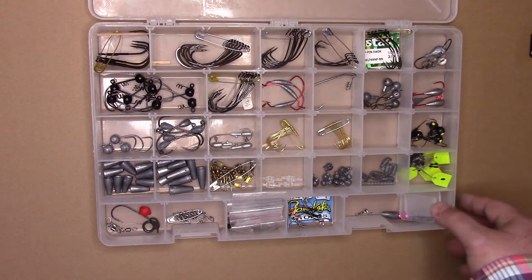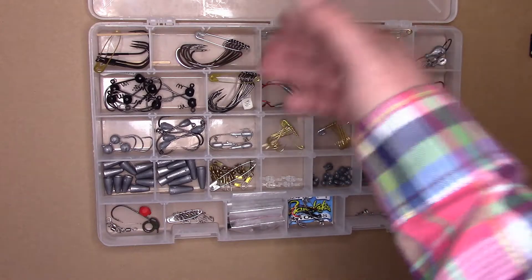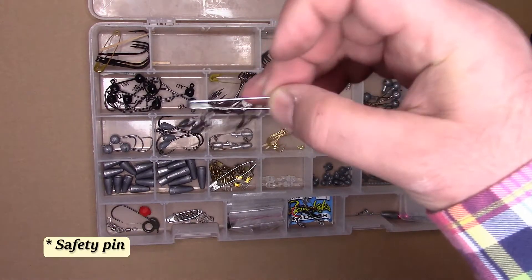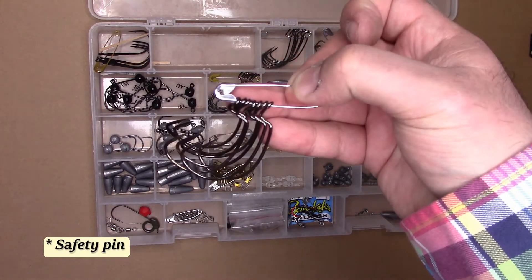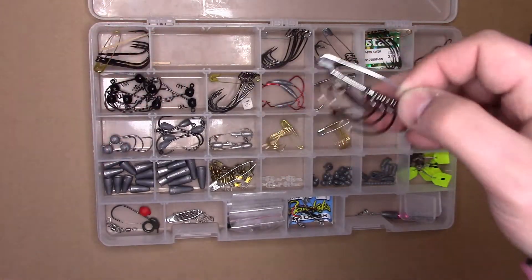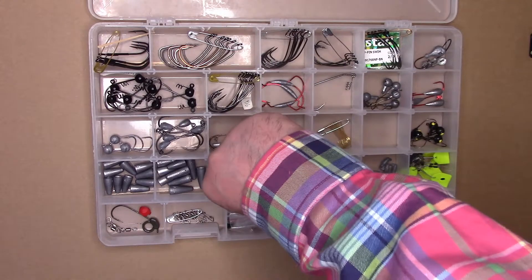As you can see, this is just one of my terminal tackle trays. I've got hooks in here, and the easiest way I've found is to use a two-inch safety pin and store hooks on it. Obviously I don't put too many on them, otherwise it just turns into a mess again when you're trying to open it up and take a hook off. But there you go — easy access.